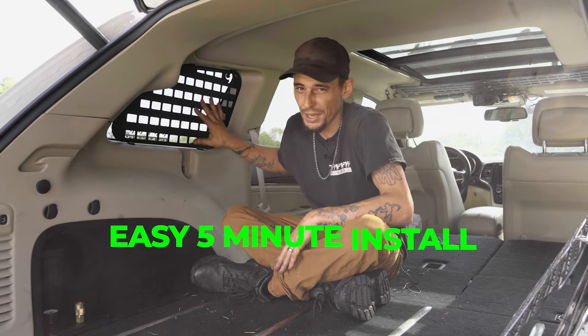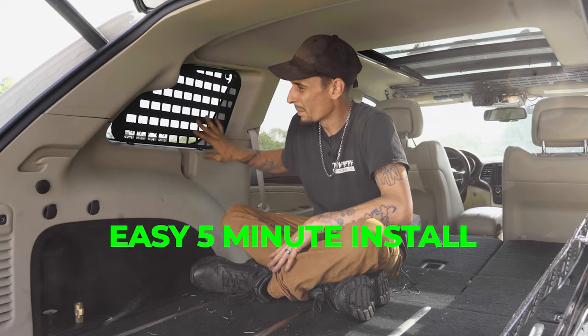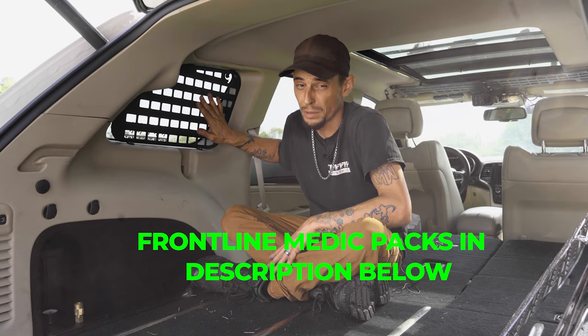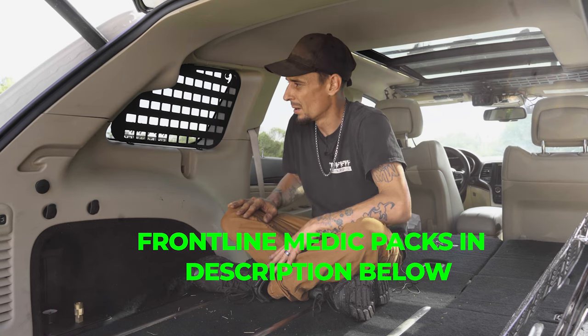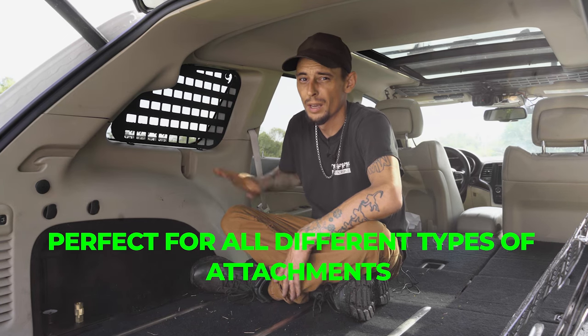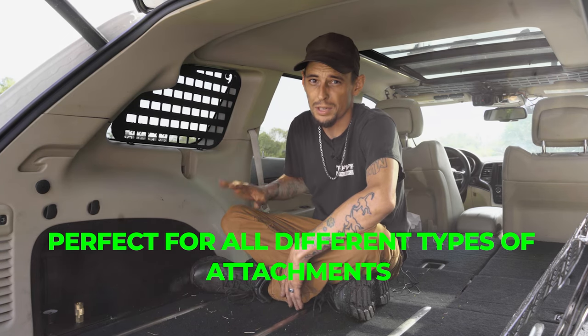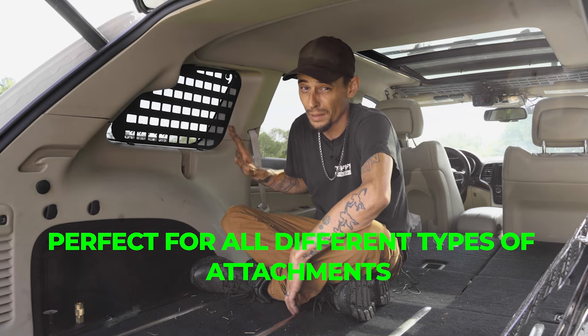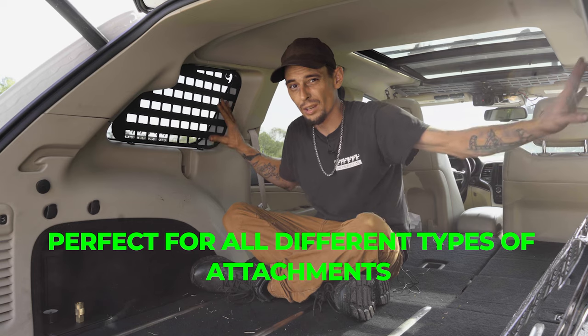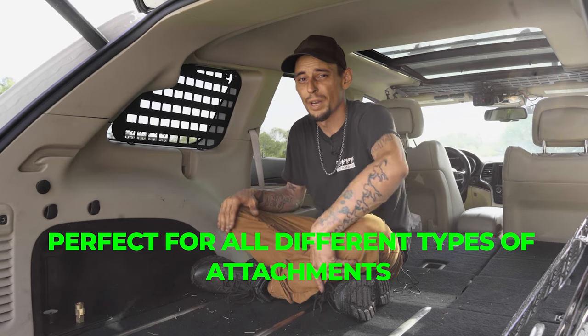This is a super easy five-minute install. I highly recommend them if you need medic packs, which are usually mandated on most trails. They're a standard mole pattern which is a military pattern. You can attach pouches, you can attach knives, you can attach just about anything you could think of. It's a great handy little addition. It also blocks out a little bit of sunlight in the back which is really nice.